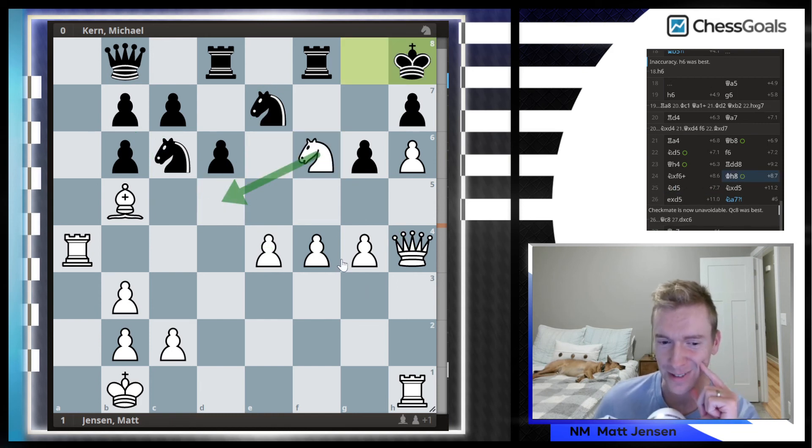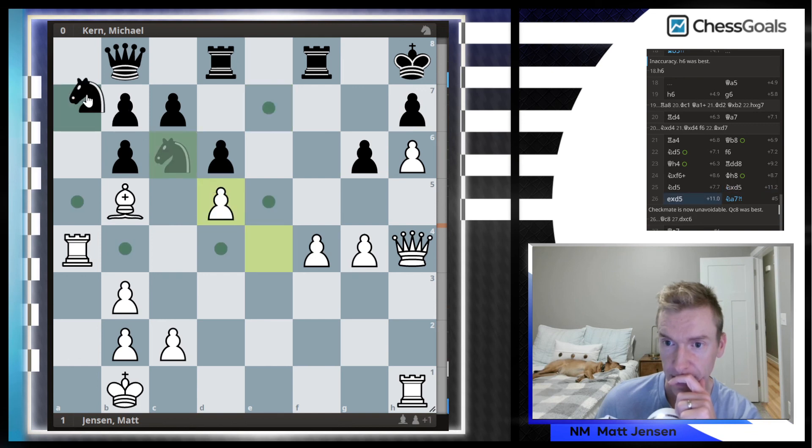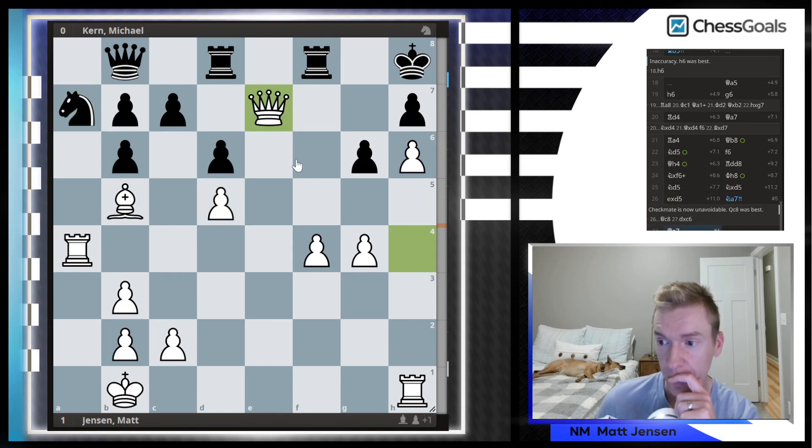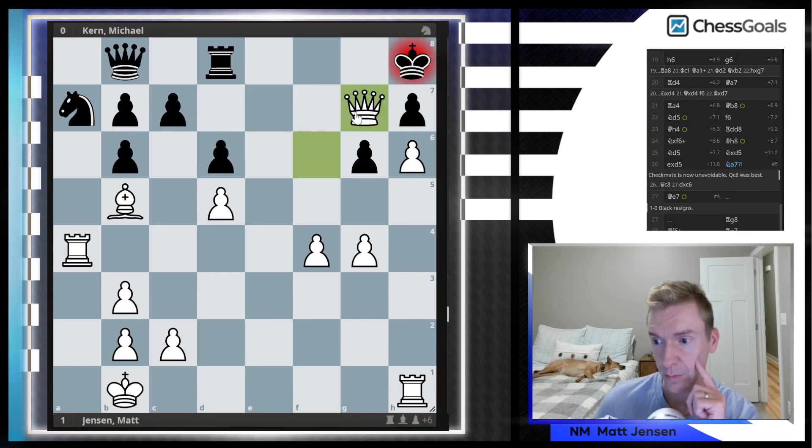I was being too hard on myself on the calculation — there were a couple of moments where I did see things pretty clearly. So Knight D5, Knight takes D5, E takes D, Knight A7, Queen E7 threatening mate, and here Black resigns. If Rook G8, I have the Queen check followed by mate.